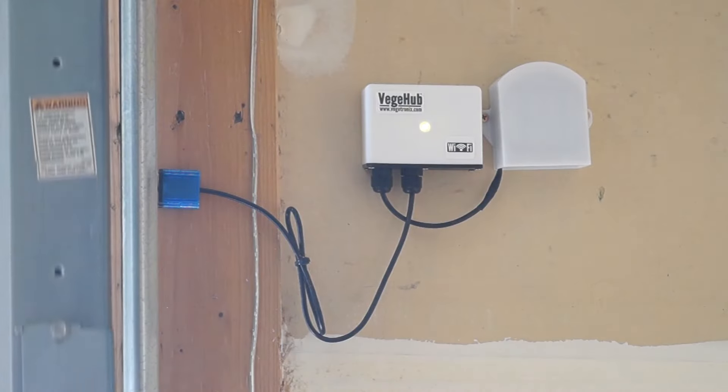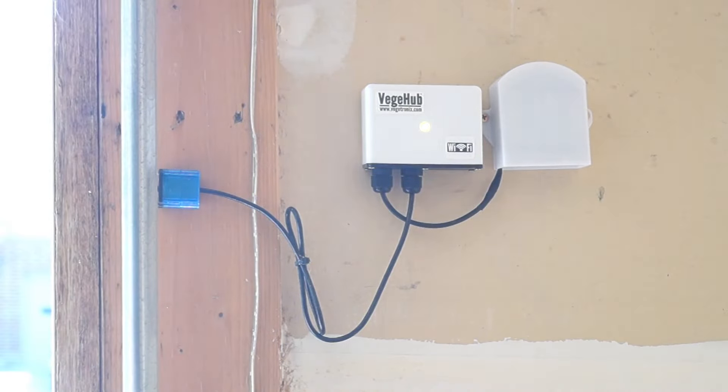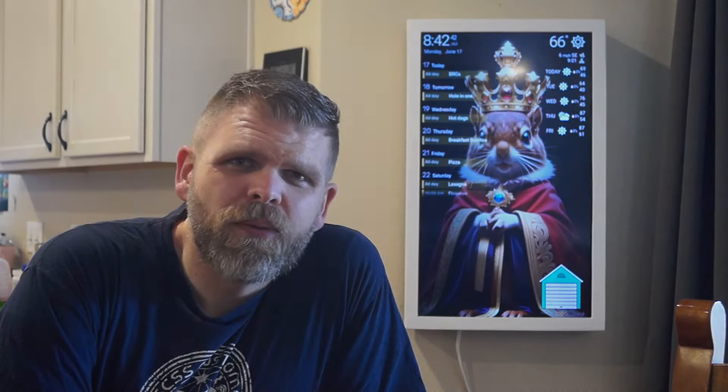Now to test — and the system works! All the hard work paid off. It's no guarantee that my garage door will be closed when it's supposed to be, but I think it'll help a lot and I'm really happy with how the project turned out. I'll put my GitHub links in the description. Thanks for watching.